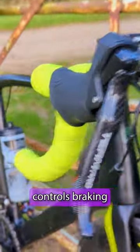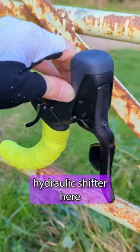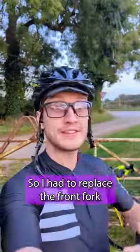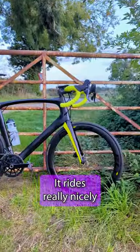This regular mechanical shifter here controls braking and shifting at the back, but this completely different hydraulic shifter here controls the front derailleur and this hydraulic disc brake. So I had to replace the front fork, the front wheel, and a few other bits as well, but I'm super happy with how it's come out — it rides really nicely.